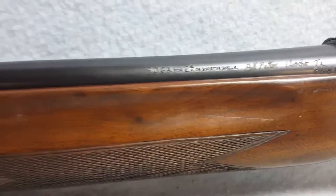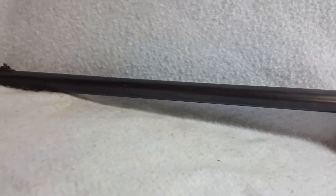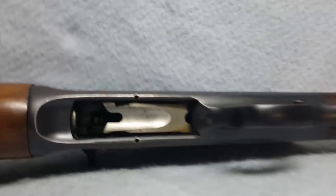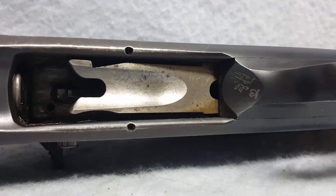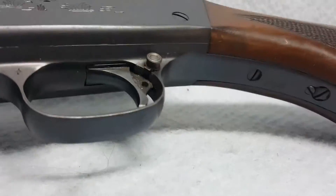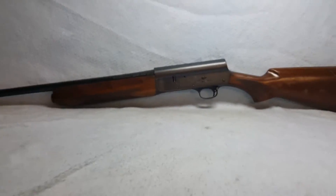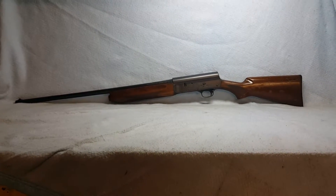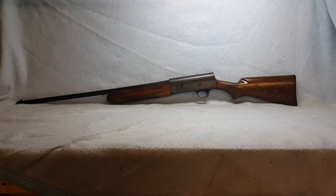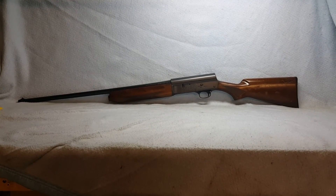She is chambered for 2¾-inch or shorter shells. You'll see the names carved on the barrel here and also back here on the receiver. This is a Remington Model 1100 Sportsman 20 gauge up for auction on GunBroker. You can find this item and all of our other auctions via the link in the comments.